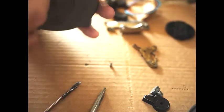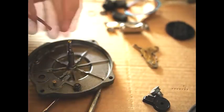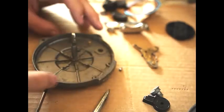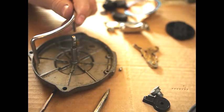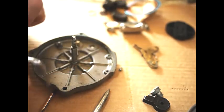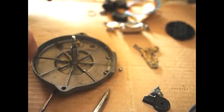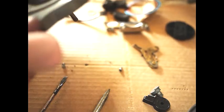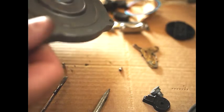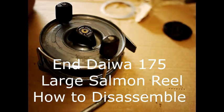These are the guard screws — the guard just comes off, you pull it. Note that there are actually three holes: that's so you can position the guard either here or here, so that you can have a left-handed or right-handed reel. Don't worry about one of those holes having nothing in it, because that's perfectly normal. So that's the Daiwa 175 dismantled. Thank you so much for watching.